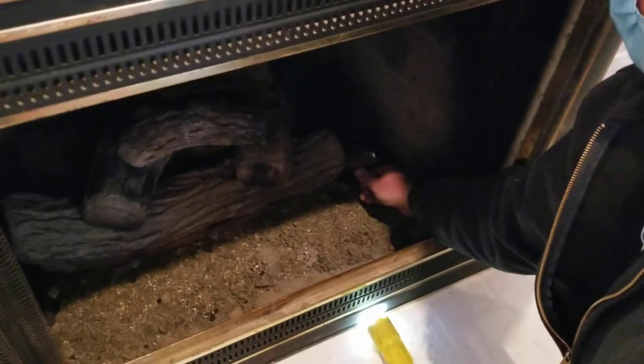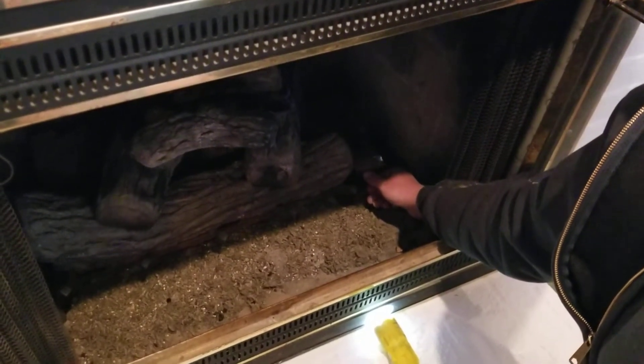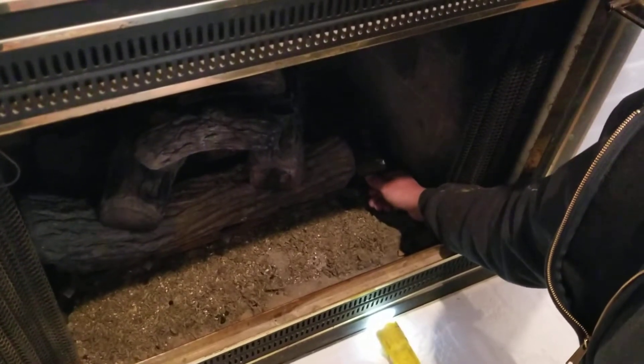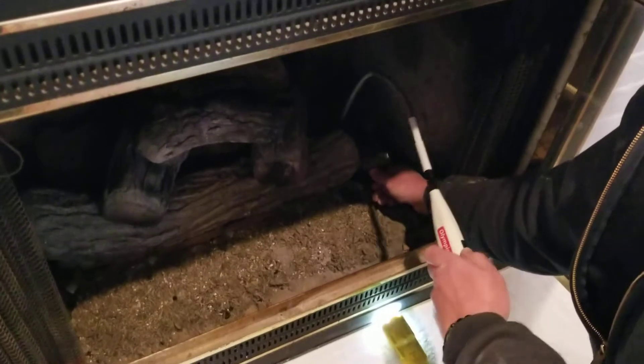We can leave it on during the winter, and then just turn it off if we don't need it. Then we're going to check.